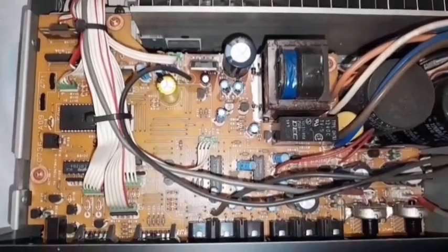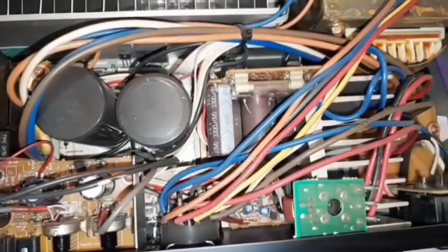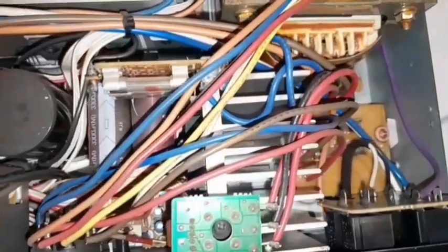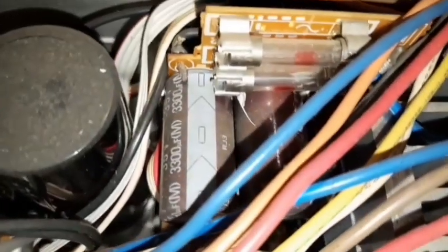There are a few Sanyo and Toshiba chips on that board, and it's well fused with four fuses — two there and two more on top here.